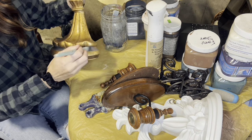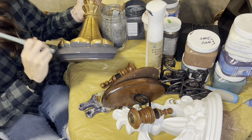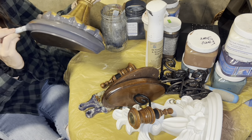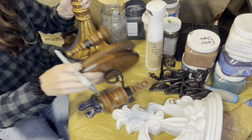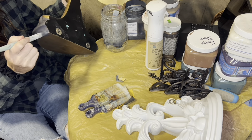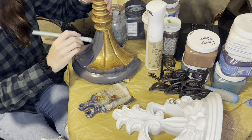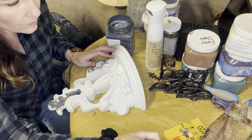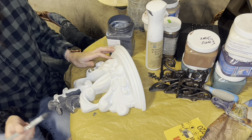Now a lot of my corbels I do very similarly, and that's just because they sell well like this — people like this style. And people who are picking out corbels, a lot of times I will get the same buyer for multiple pieces like this because they're doing an entire wall. So if I paint them similarly, there's a higher chance of them buying them together and it'll go quickly.